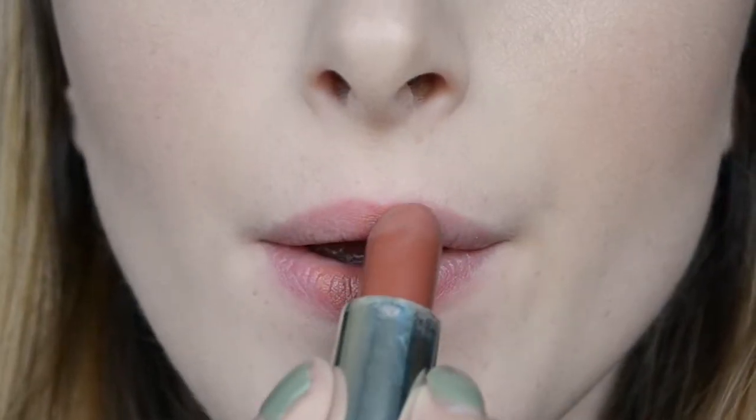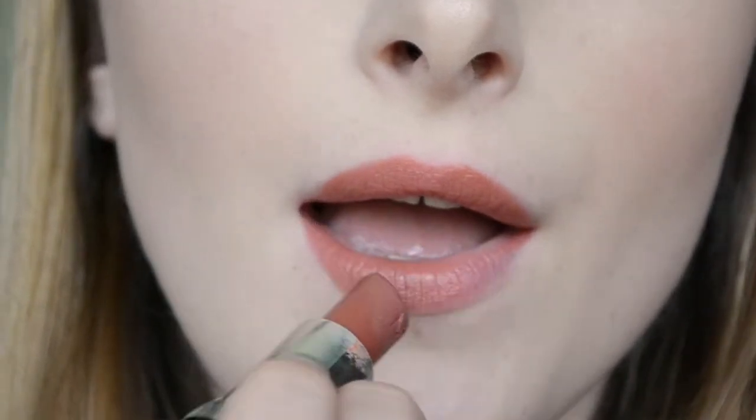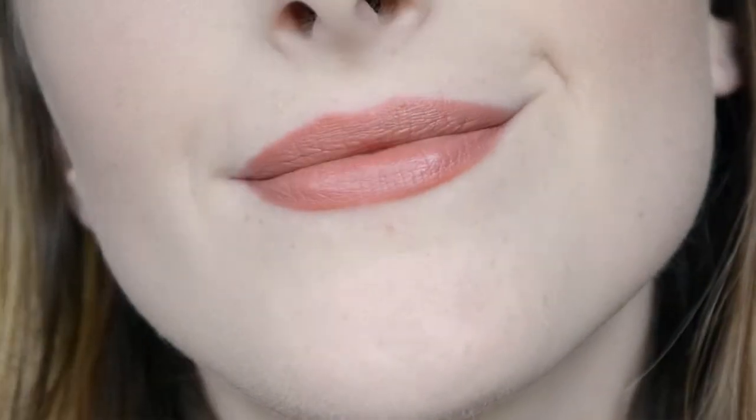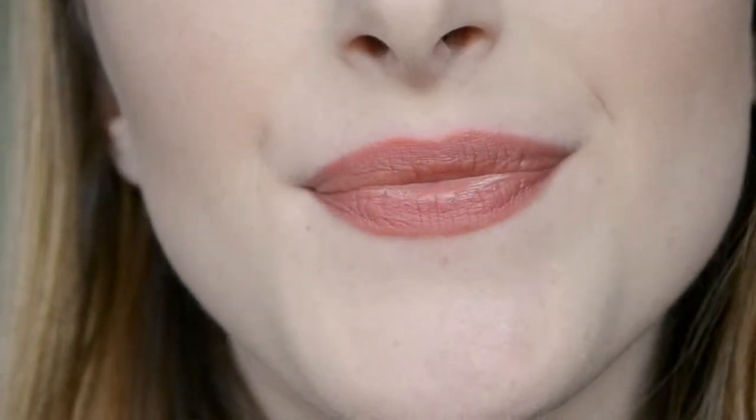For this look, apply your lipstick as normal, following the shape of your lips the way you normally would, and clean it up if needed. Once you're satisfied with your lip shape, take a piece of tissue — toilet paper works best — make a shape with your lips like you're pulling them back, and press your lips into the tissue. Hold it there for a few seconds and when you release, you'll see that all the shine is gone from the lipstick and it looks a little more blurred and stained.